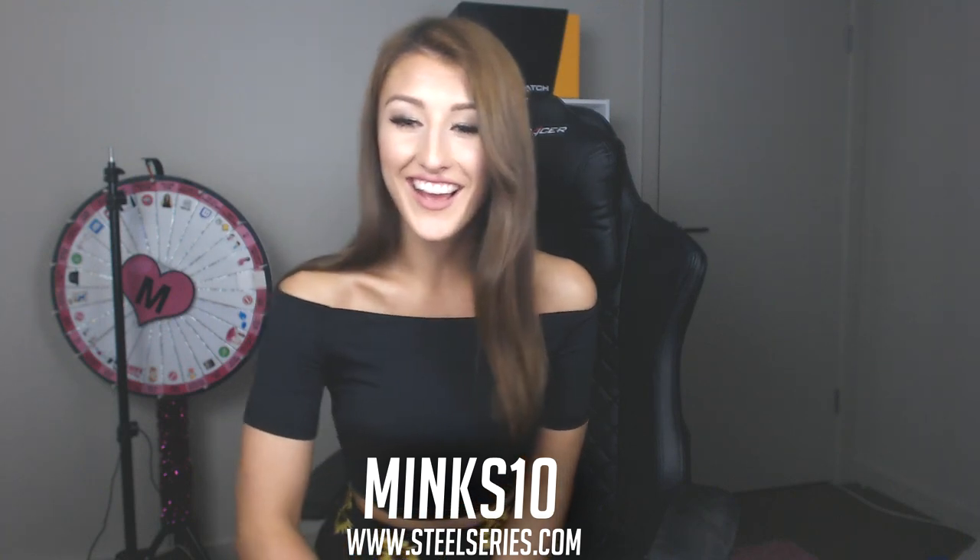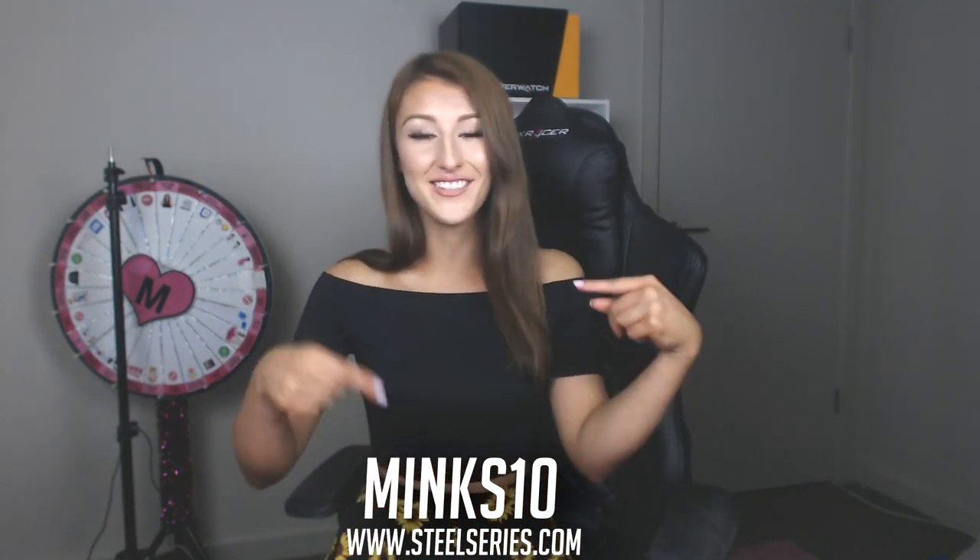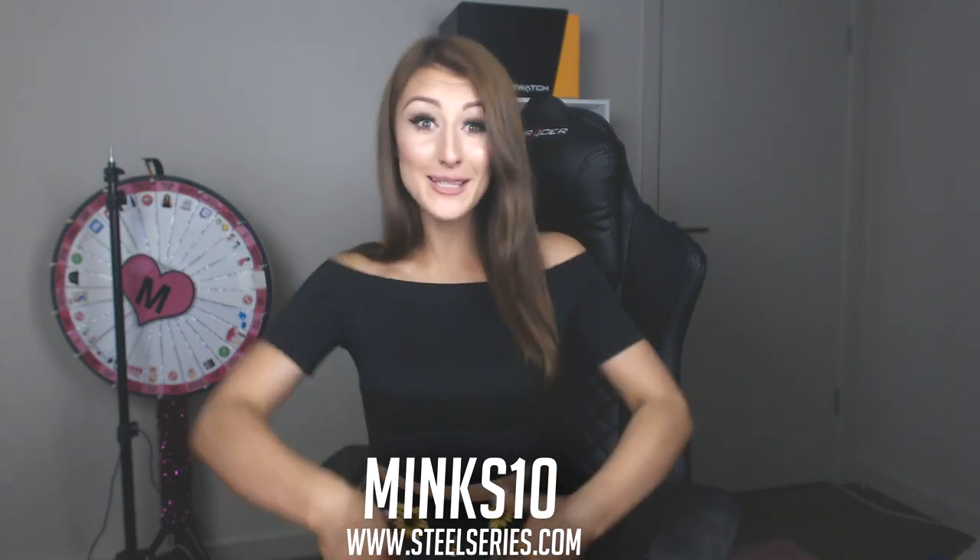That's it for the video, guys — I hope you enjoyed the quick little unboxing. If you want to check out any of the products I've shown or any other SteelSeries products, they're all on steelseries.com. I also have a 10% discount code — minx10 — if you want to save some money, put that in at checkout. Make sure you subscribe if you haven't already, and I'll see you guys in my next video.